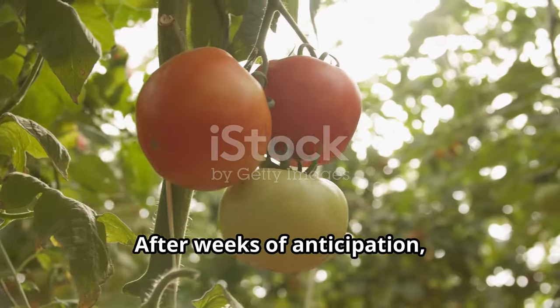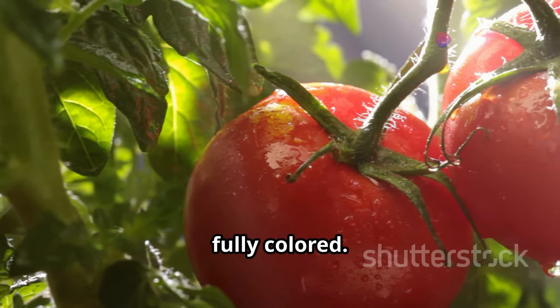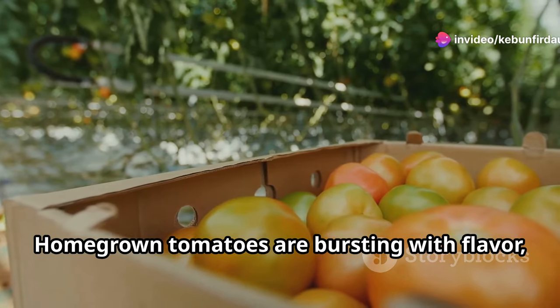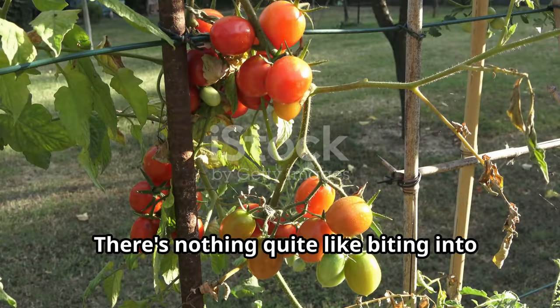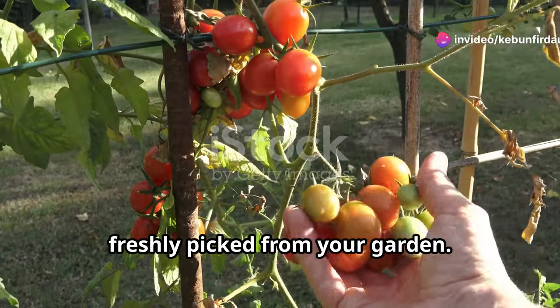Patience, dear gardeners. After weeks of anticipation, you'll see the fruits of your labor — literally. Tomatoes are ready when they're firm and fully colored. Twist gently to pick them from the vine and enjoy the sweet taste of success. Homegrown tomatoes are bursting with flavor unlike anything you'll find in the supermarket. There's nothing quite like biting into a sun-warmed tomato freshly picked from your garden.